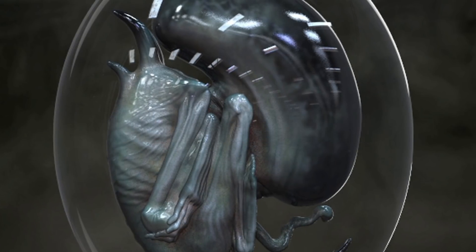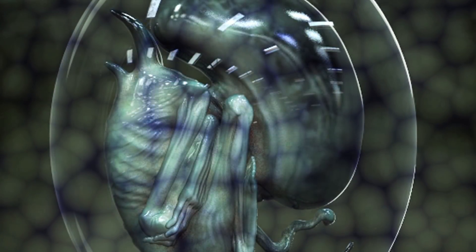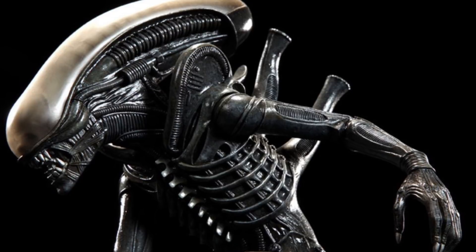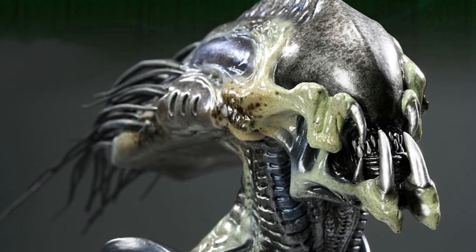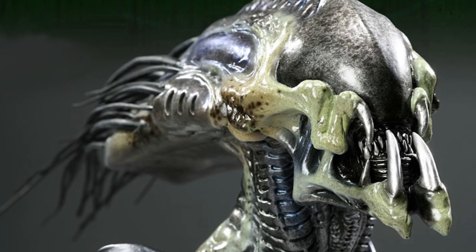The Xenomorph develops physical traits similar to its host by studying its cellular makeup. Aliens formed inside humans, for example, burst from the chest and form a bipedal structure, walking on their hind legs like a human would. In Alien 3, we witness the runner alien, born from a dog or ox, and it's quadrupedal. The pred-alien, on the other hand, formed inside a yautja, has yautja-like characteristics like mandibles and dreadlocks.